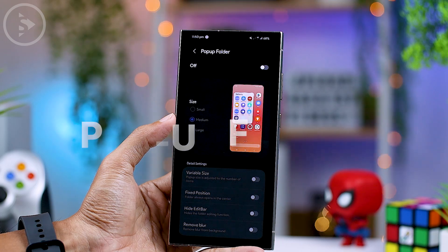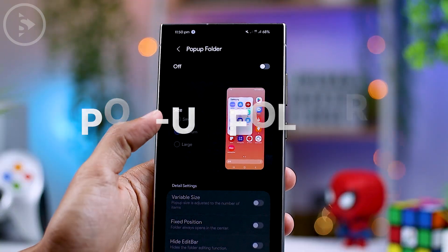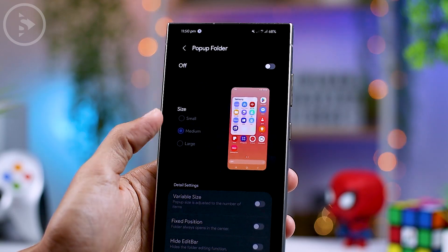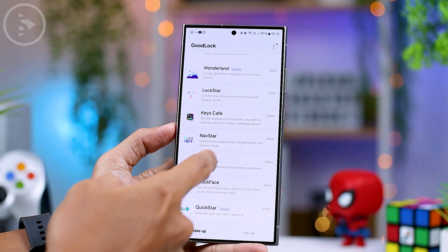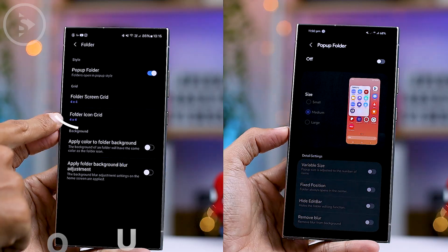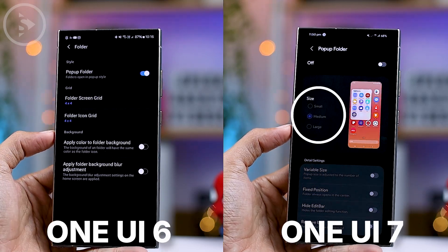The first setting we can see is for the pop-up folder display. This feature will offer three size options: small, medium, and large. Below this option, there are additional settings available. The pop-up folder feature was actually already available in the previous version of the Home Up application, but the settings interface is different from what we see right now.